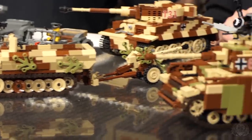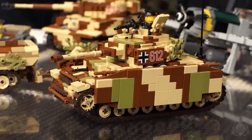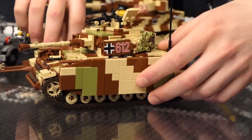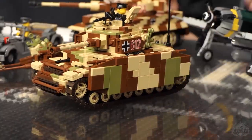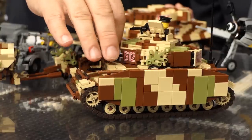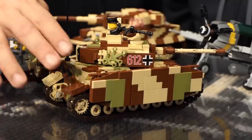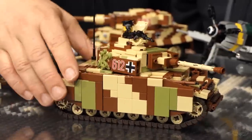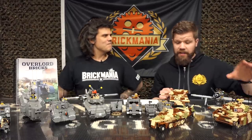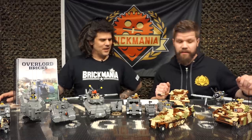To go with that, we have the Panzer IV — the Panzer IV Ausf J, the late war model with all the side skirts and ambush camouflage. Another highly requested set of instructions, and it's finally in the book. The camouflage goes all the way around, and the side skirts can also be taken off if you don't want them displayed.